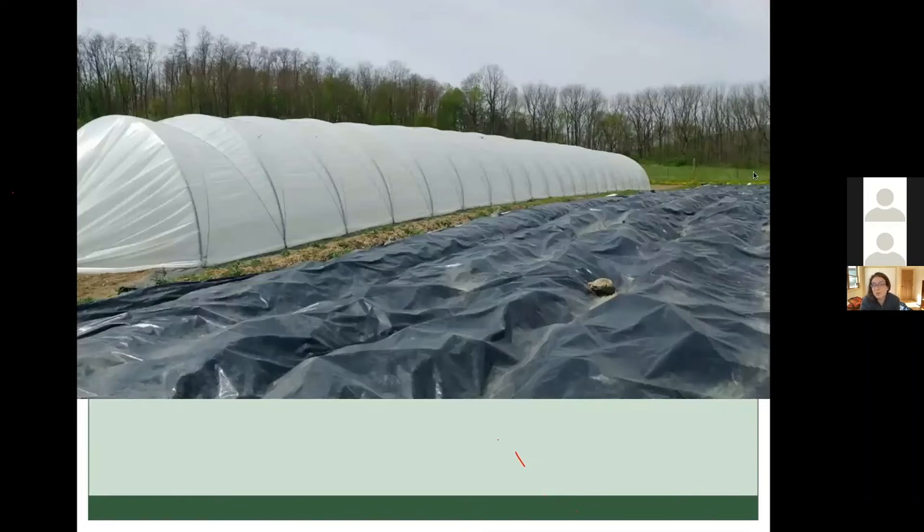We've also been silage tarping. This is an example of silage tarping over some no-till beds because we have a Canada thistle problem on our farm. That's probably the main reason we try to silage tarp — to try to get that less vigorous. If we have a silage tarp on for three weeks before we try to plant into it — this is eventually where we planted our squash.